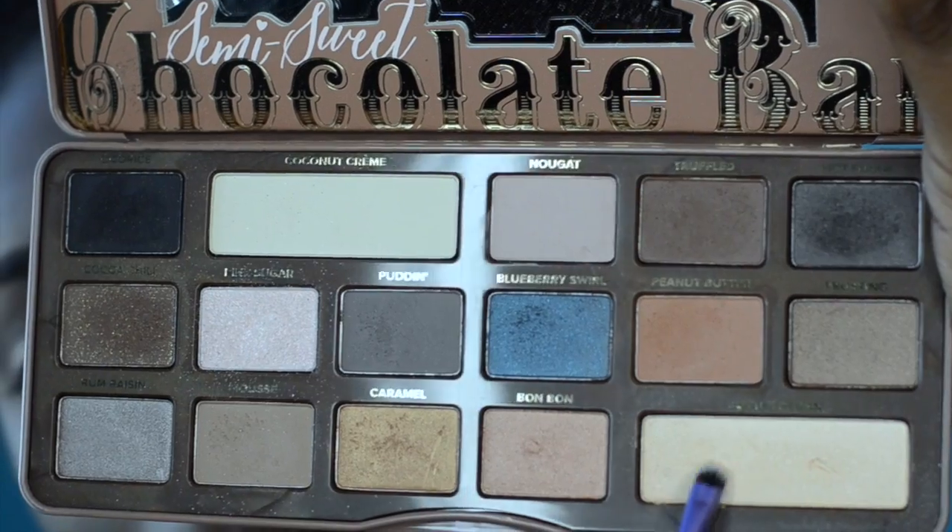Digging back into that Semi-Sweet palette, I'm taking the color Butter Pecan and placing it in my inner tear duct. When you place a lighter color there it gives you the look of being more awake, and it's perfect for school because you might be a little tired from the night before and you always want to look as pretty as you can.